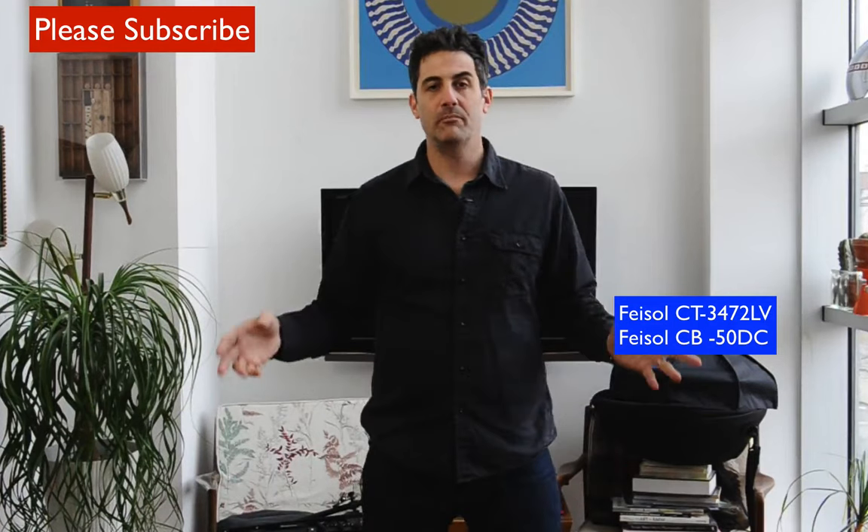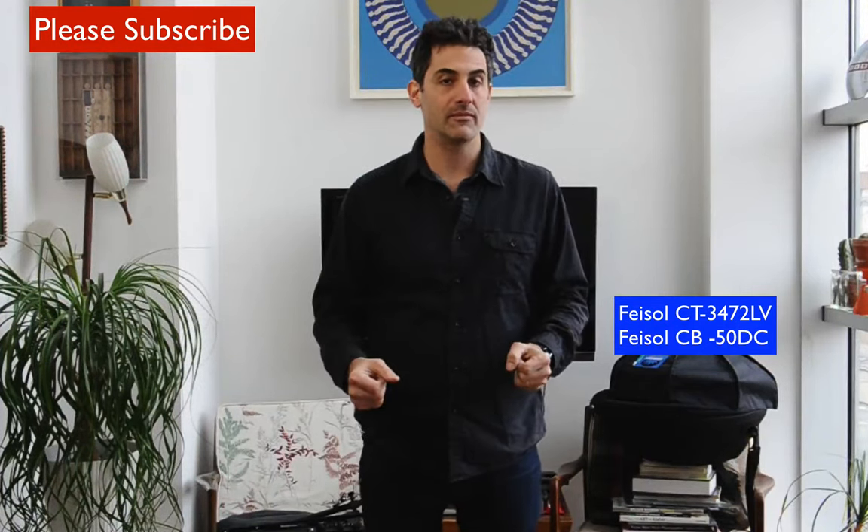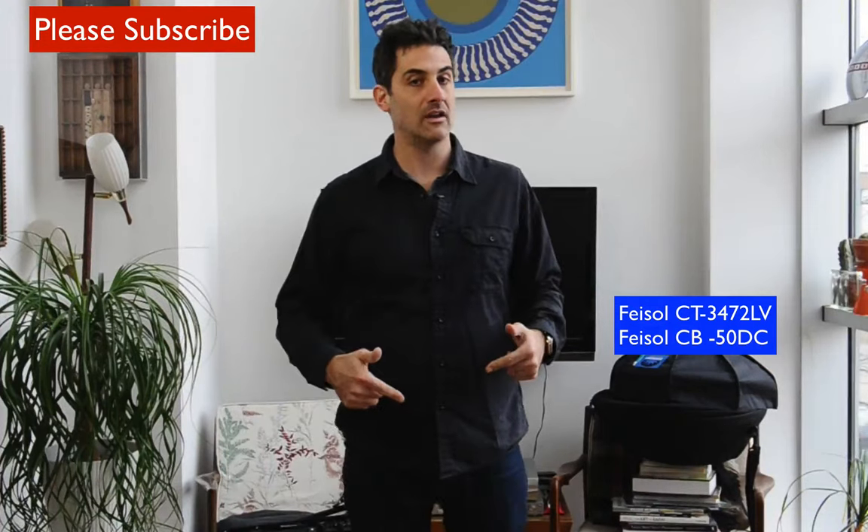I'm Adam Lerner and today I'm excited to bring you an unboxing — I am unboxing a brand new tripod system that I ordered from Faisal. This is one of their top-of-the-line tripods and I also got one of their tripod heads, all carbon fiber. I've been waiting a long time; these have been back-ordered so let's get into it right now.